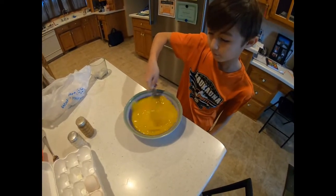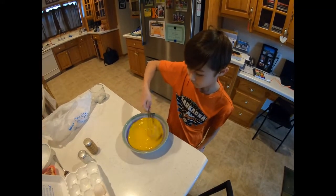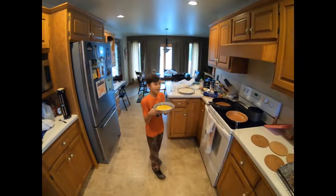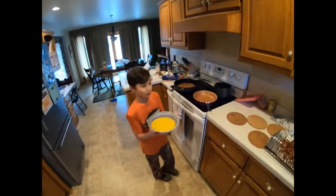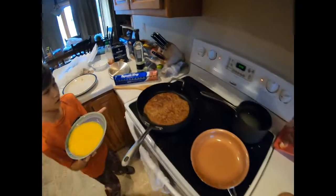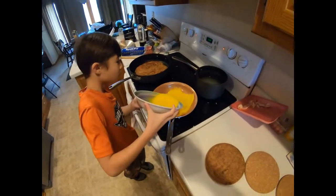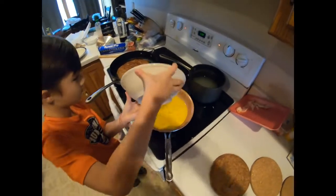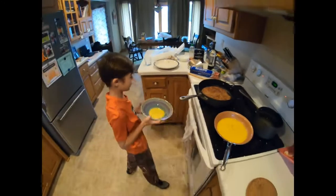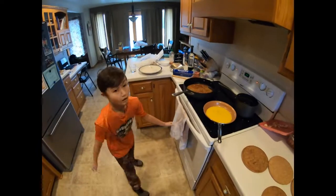That should almost be good — in like another ten seconds or so. We got the bacon done and the hash browns done. Just look at the big pile of bacon — it's really good. The hash brown is going really well; it's just perfect on one side. Now we're gonna pour the eggs in. There we go. Now we just let it sit for a little bit and then we'll start to form it, and we'll basically have our breakfast.